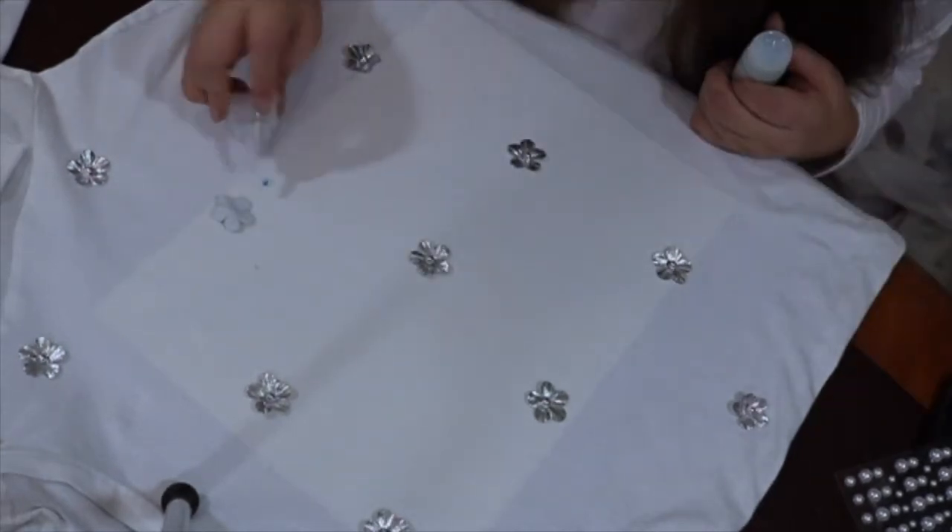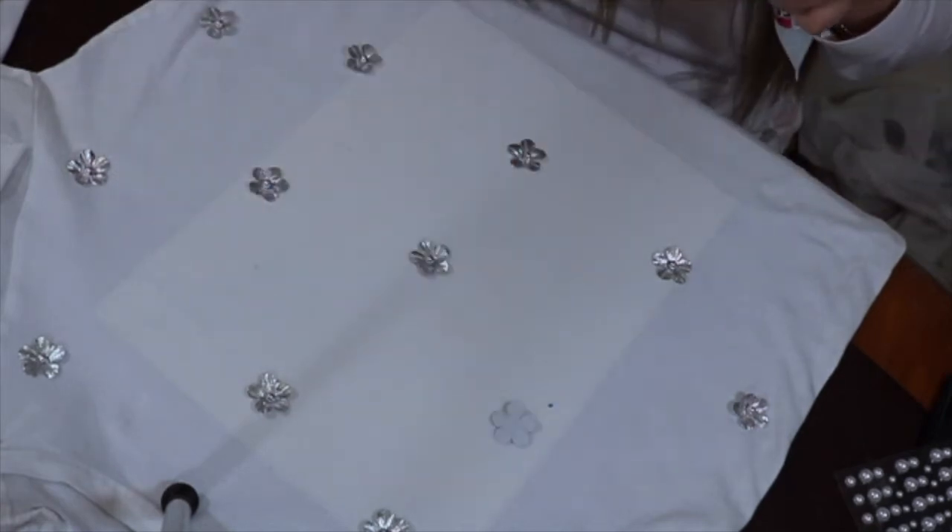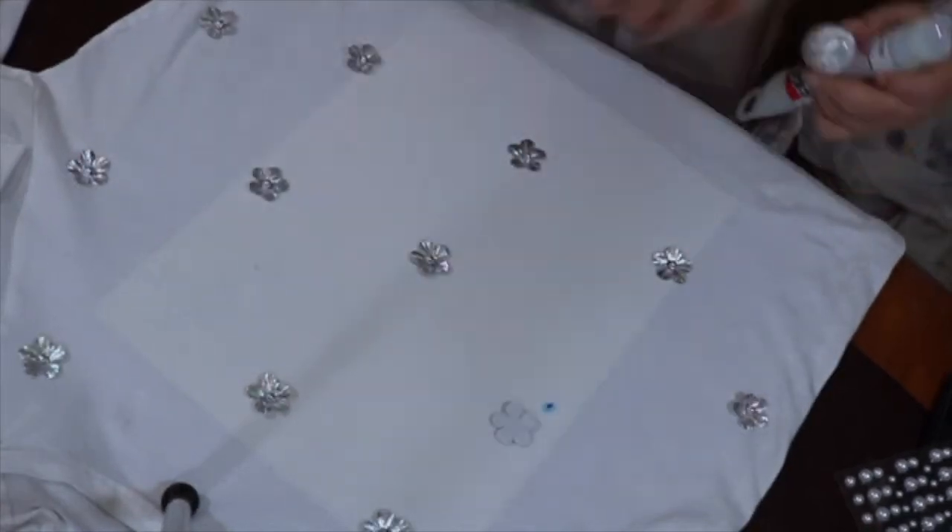After this I also add the pearls, putting them in between the flowers.